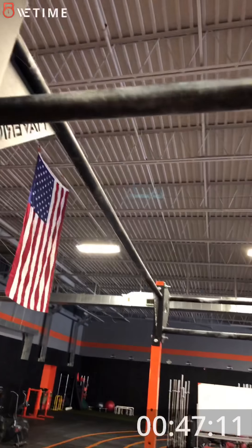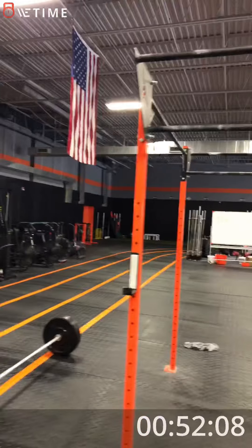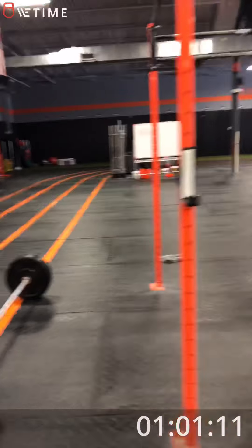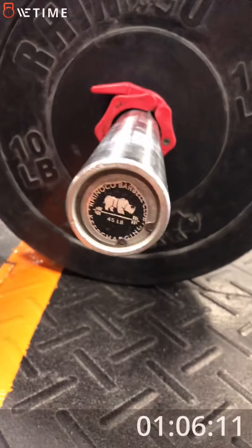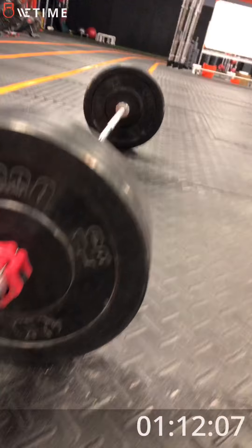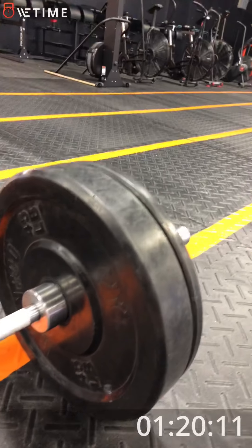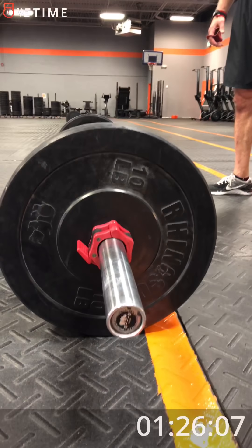So here's the bar he's going to be using. I will stand on top of the box so that we can clearly see his feet breaking the vertical plane of the bar and his chin breaking the vertical plane of the bar. Here's his equipment: 45 pound men's Olympic barbell, 10 pound plate on the outside, 45 pound plate on the inside. The amount of weight on his bar is 155 pounds, as per the standard for the workout.